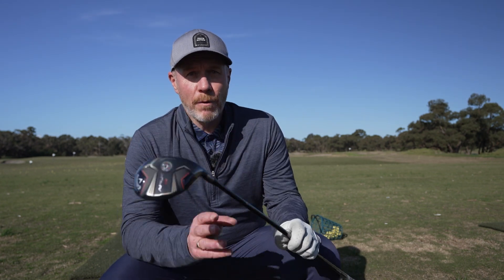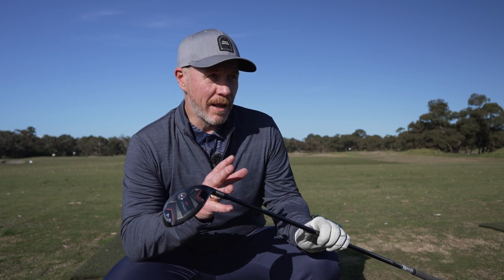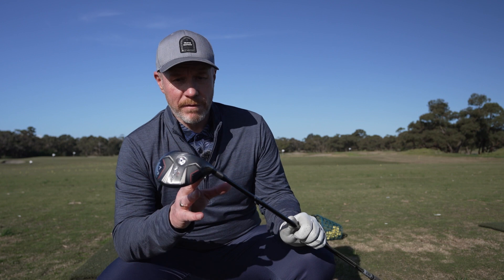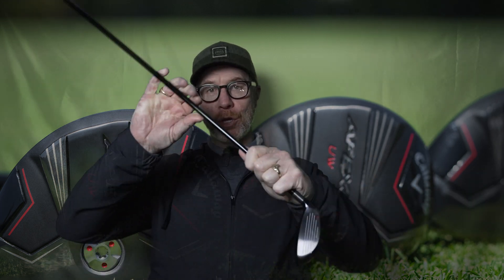It looks amazing. If you aren't a hybrid player, well, this might be one that suits you. If you are fairly long and you're looking for an alternate to a fairway wood, maybe a 3-wood or a 5-wood, well, this might be the one for you. It just gives a little bit more ease of use, but it really is an absolute weapon on the course. Let's have a look at some of the tech in the UW.